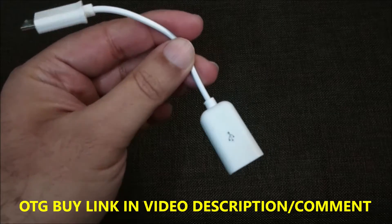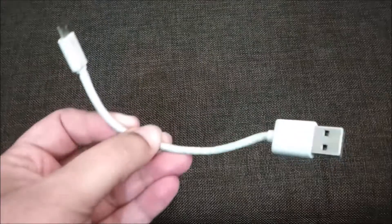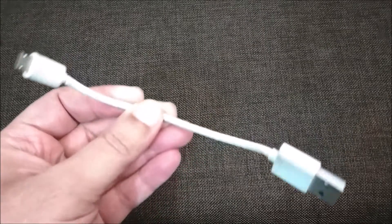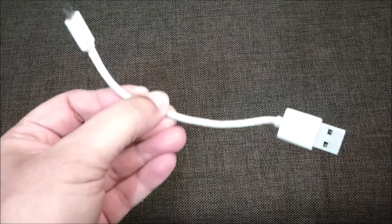So friends, in case you are wondering what the requirements are for making any latest mobile a power bank — you need one OTG cable, which you can get easily from the market, and one charging cable. You also need a true friend like Manu. By the way, 'pobo' means power bank — Manu's word for it!